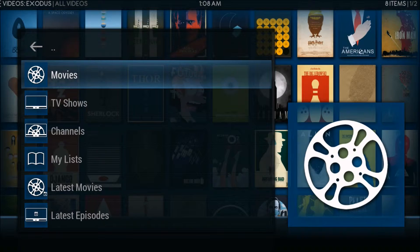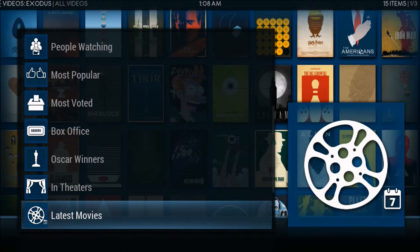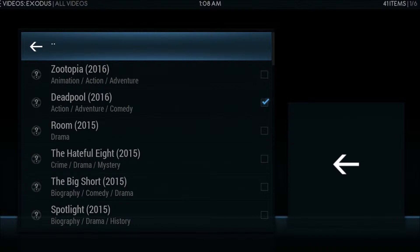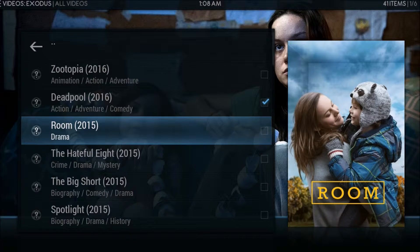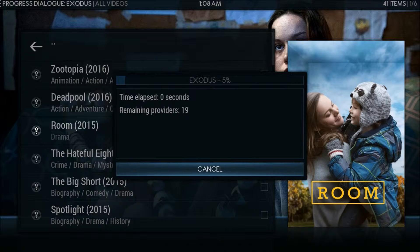Just as an example, we're going to go into Movies and look at Most Popular Movies. We'll pick 'Room' — highlight it and select it. It is now loading, actually searching for providers and links for this movie.